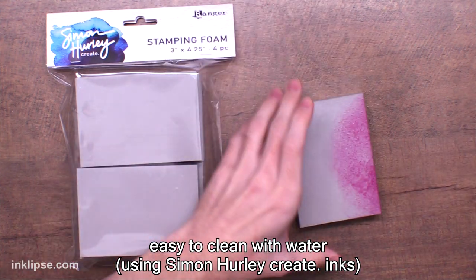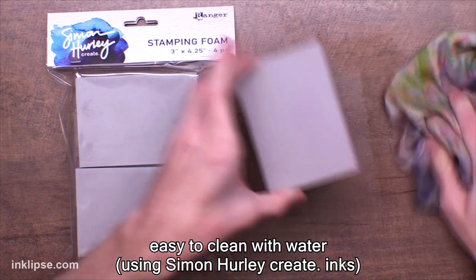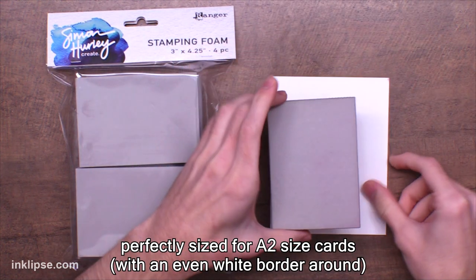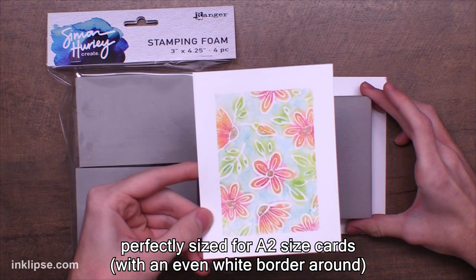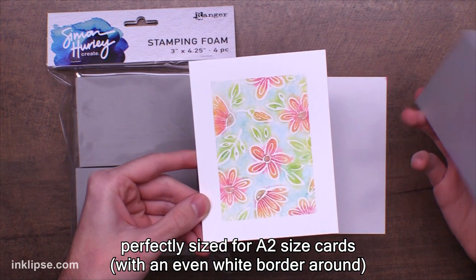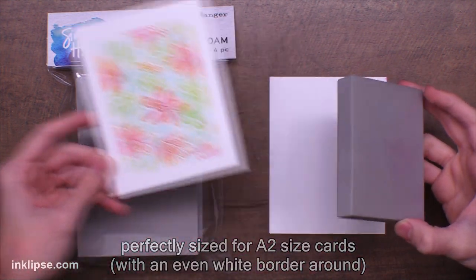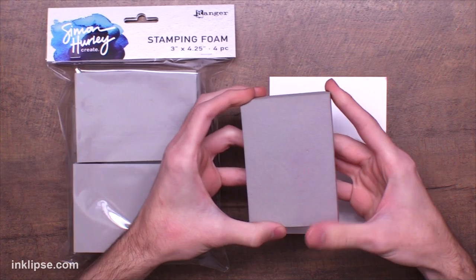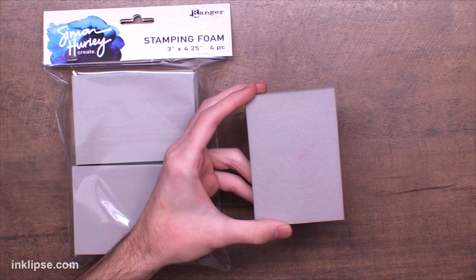It's super easy to clean. When you're using Simon Hurley Create inks or other inks that don't usually stain, you can spray a little water and wipe it down and it'll go right back to light gray. I also made it a perfect size for card makers — it's sized to have a nice even border around an A2 size card, so you get nice white space around it with a perfect even border all the way around. The best part is it's four in a pack for $4.99, which is a really great price point, and you can use all sides of it as well.